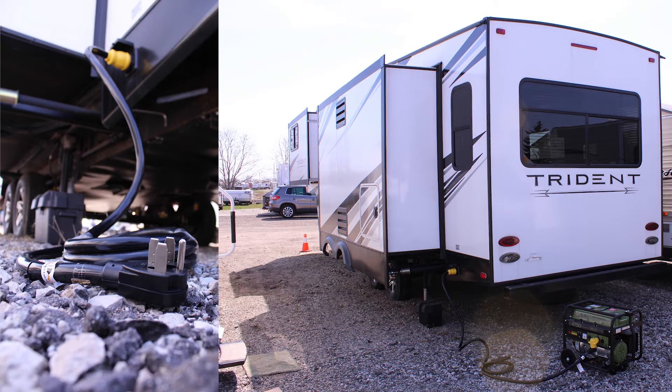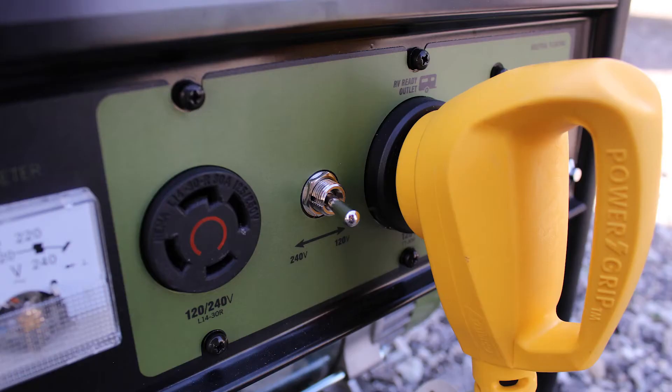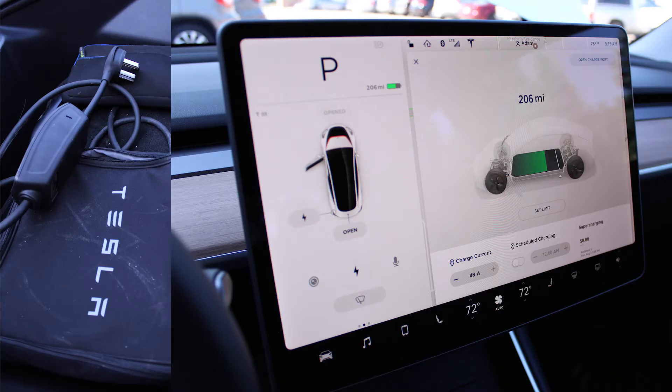The 1450R can also be found in use with 50 amp RVs, high service generators, and nowadays EV charging.